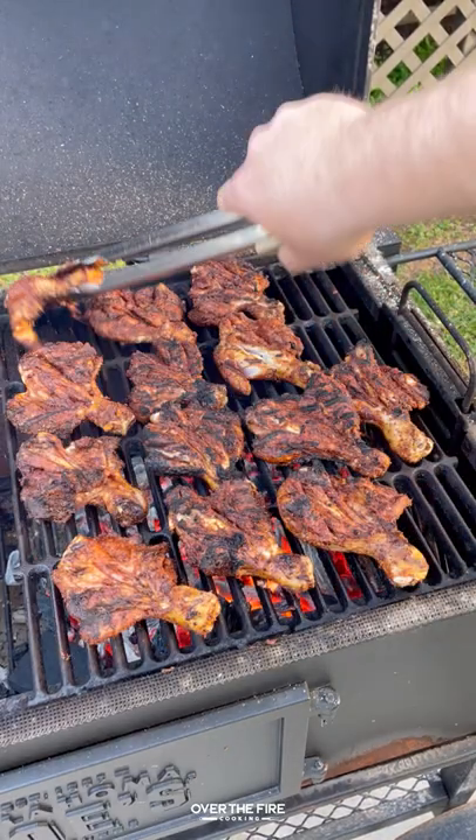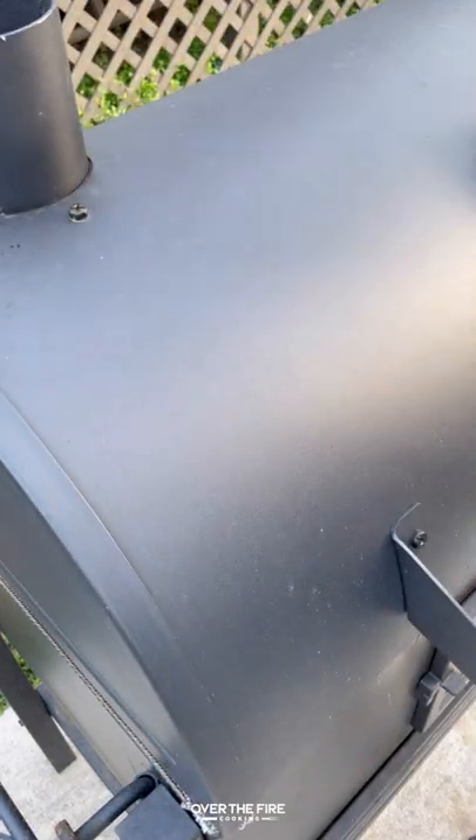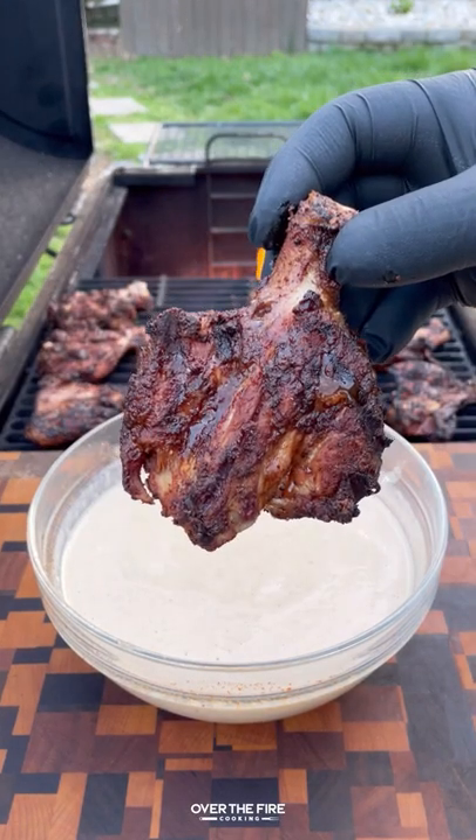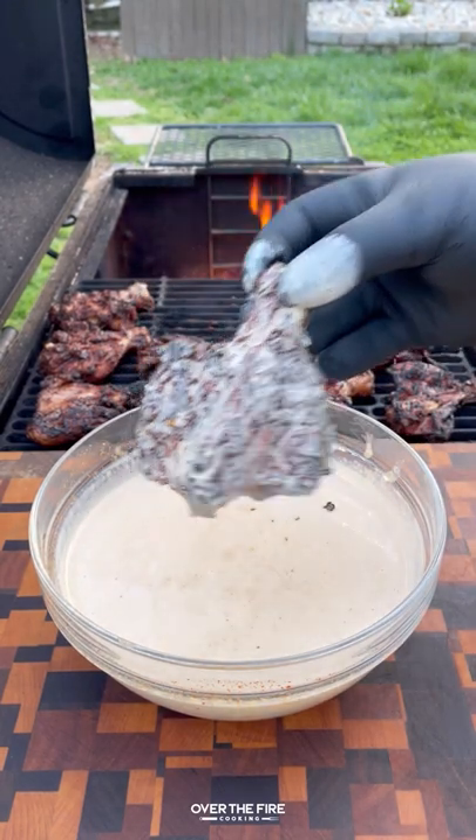And then once they're starting to look good, we're going to pull them over to the cooler side of the grill to cook for another 10 to 15 minutes until they're about 170 degrees internal. Right before they're done, we're going to dunk them in that Alabama white sauce and serve them up.